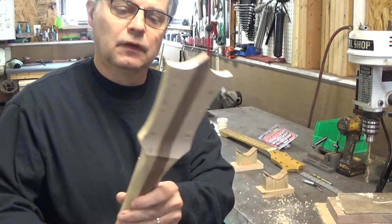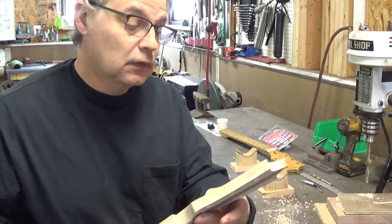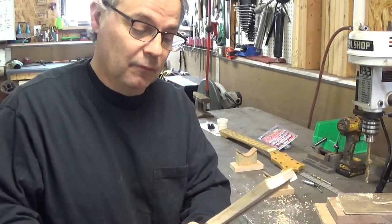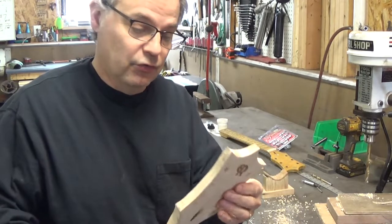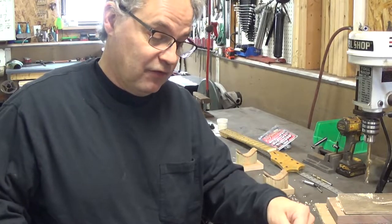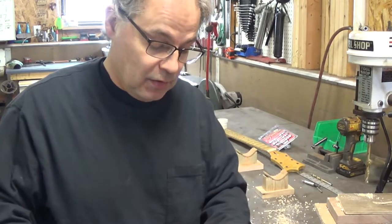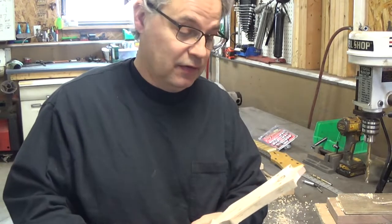And there we go — no blowout in the back, didn't tear it up, didn't chip it out on the top. If you do happen to chip it a little bit, remember there are washers typically around your tuners that'll hide some of that. There are ways to fix it — you can glue a sliver of wood in there if you had to — but the best option is not to do it in the first place.